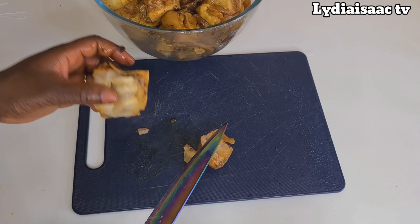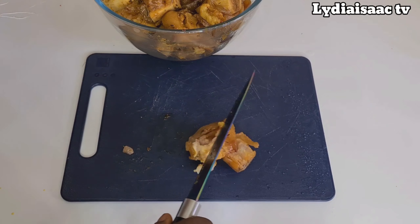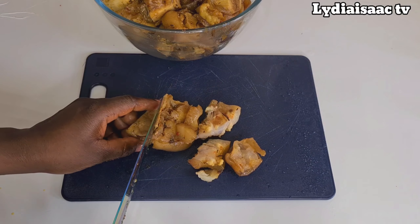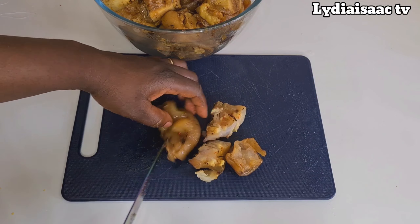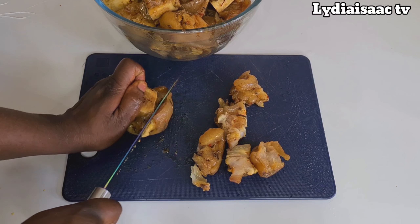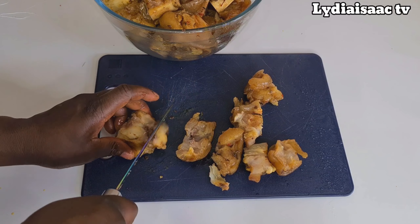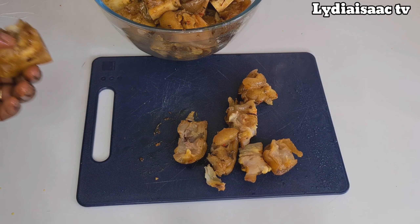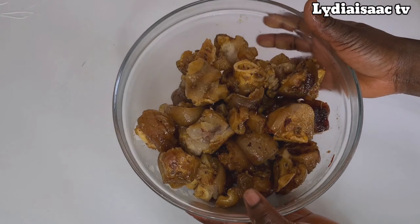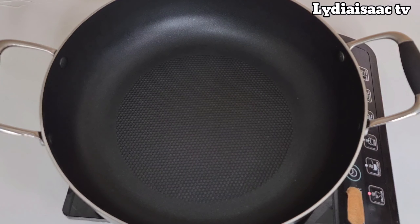I'm going to leave some bones on it — the smaller bones I'm not taking off, because that also makes it kind of interesting, like you're holding it and eating it, keeping yourself busy. So I'm only taking the heavy, strong bones off. This is what it looks like — you can see how it is.